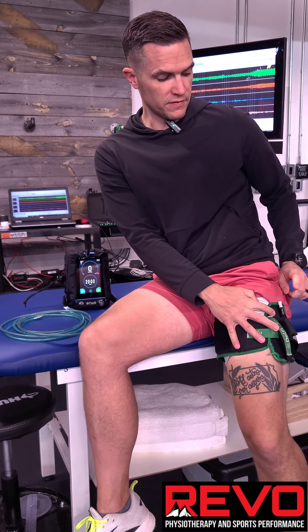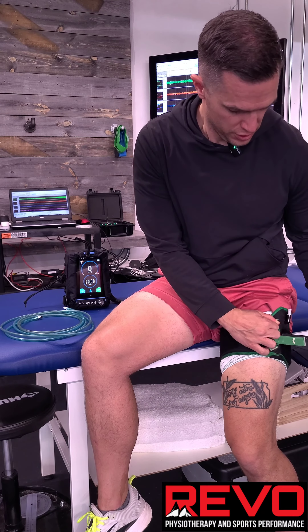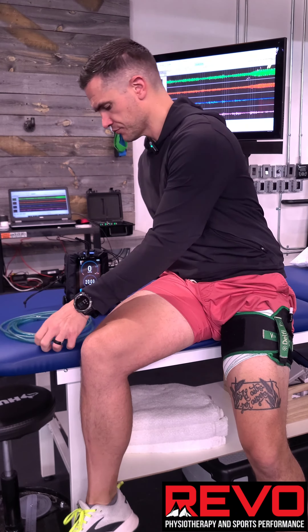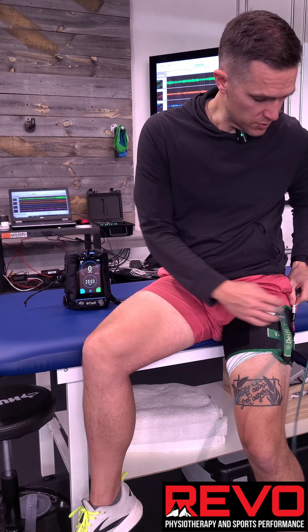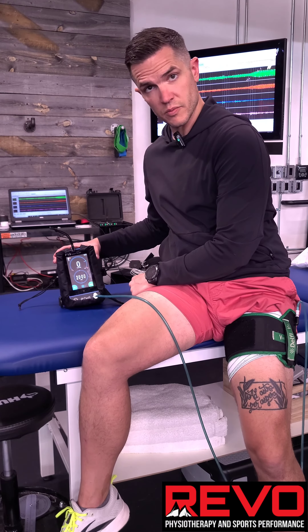Please note, the valve always goes on the outside of the leg. Pull it through — should be pretty snug. I want that white strip going underneath this little loop here. Plastic to plastic, metal to metal.